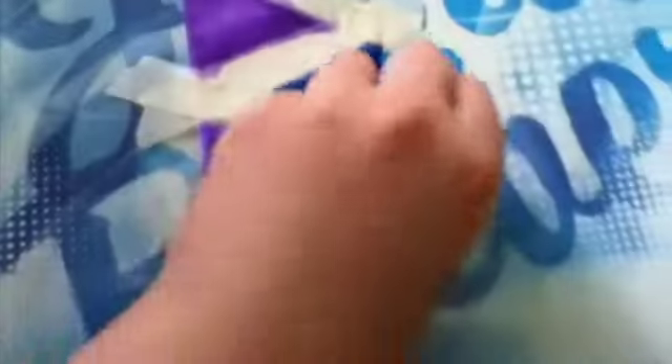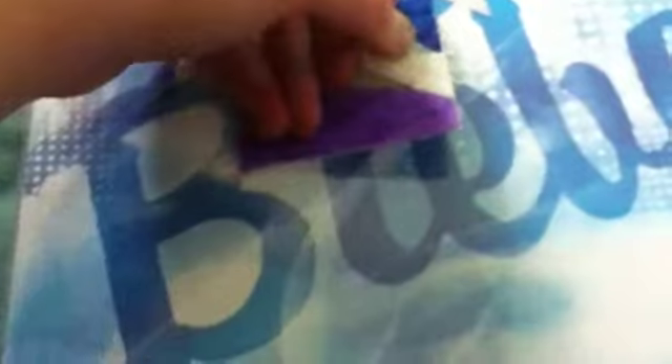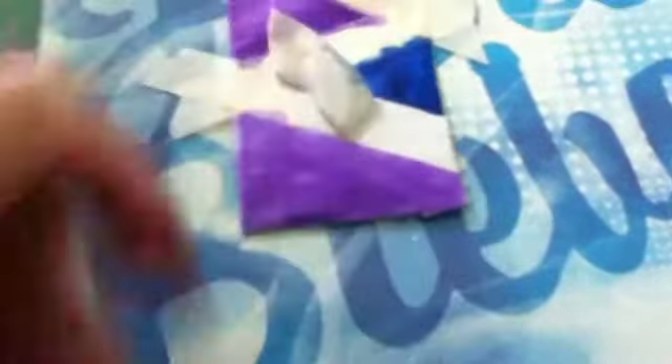Then you'll want to pull the tape off. You're going to want to go slow so you don't rip the paper. Go really slow, like this. I'll see you when I have all the tape off. And this is what it looks like.